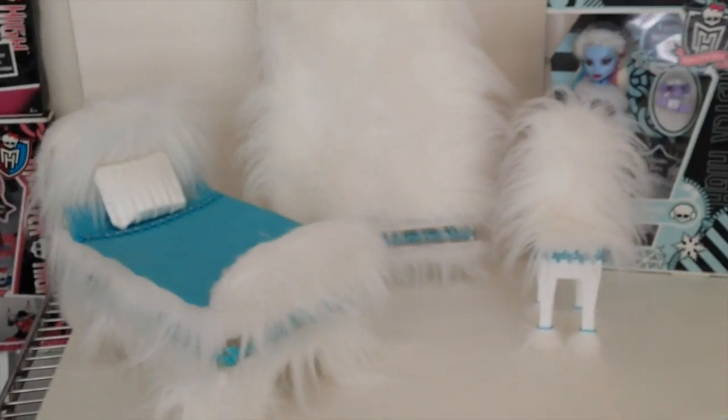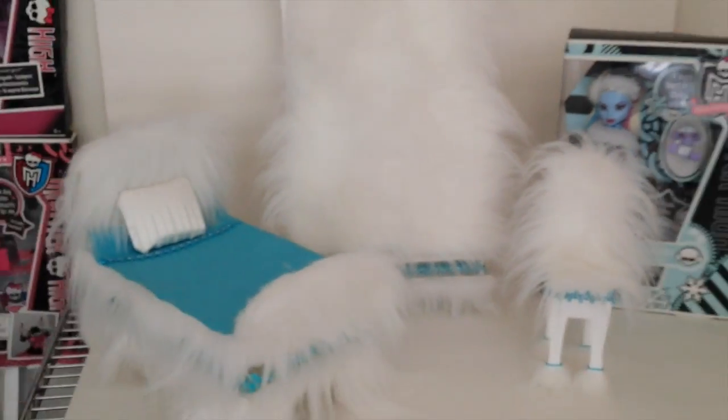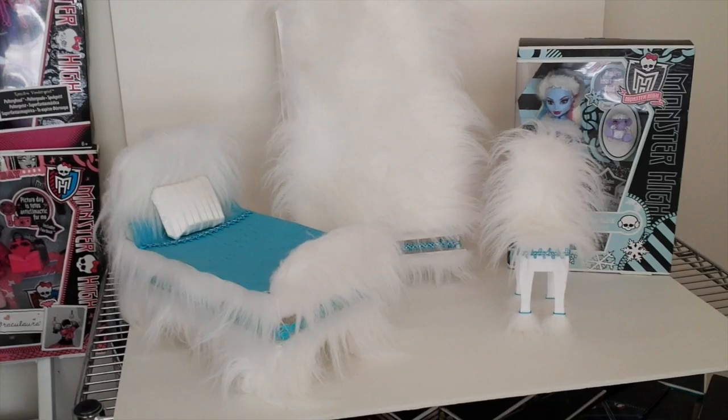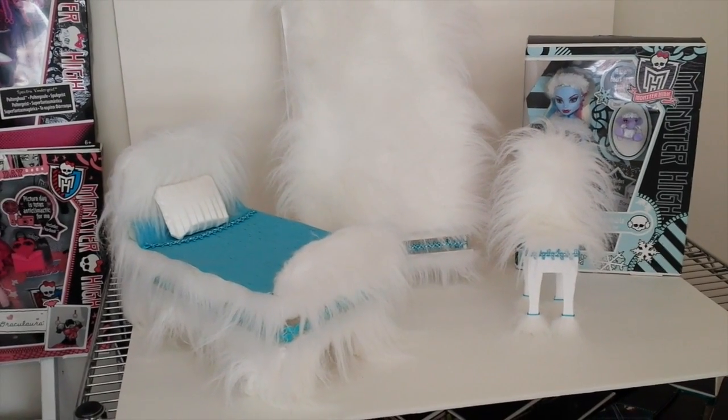Also if you'd like to know how to make the bed and the wardrobe just check in the description down below and there is a link to those tutorials. Thanks again guys for watching and I will see you next time.